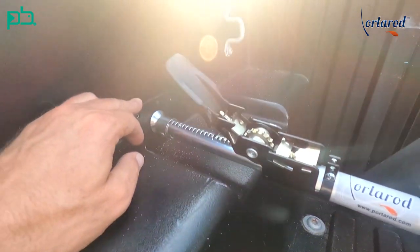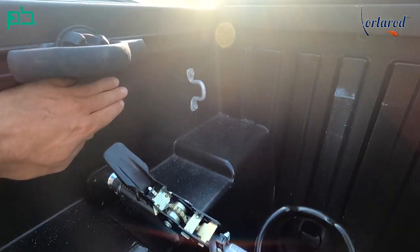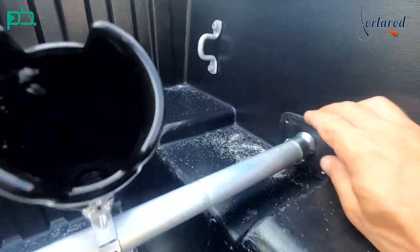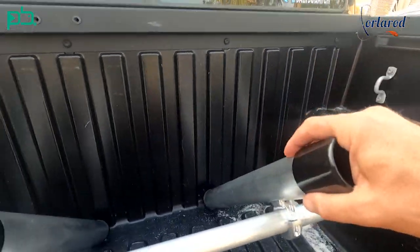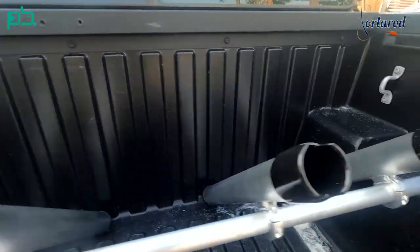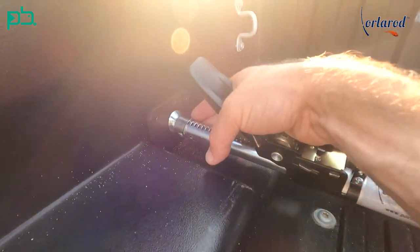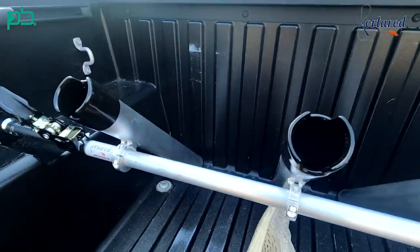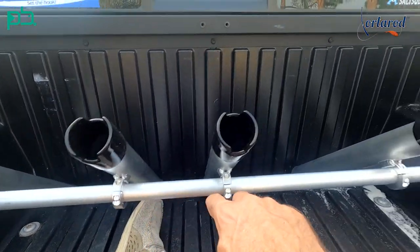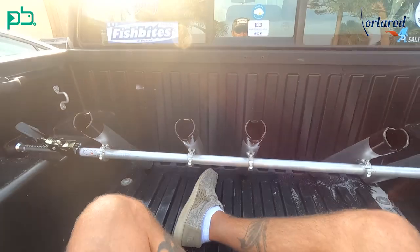I've dropped them down — I had them up here and I dropped them. I turned this little stopper sideways and I'm dropping it lower to get my rods lower, because I've got some 12-footers and the lower the better as far as tree limbs and stuff. I've come all the way here as far as I can go, and I feel like that's going to be enough. I'm going to adjust these, get them even — I've got these big gaps — get my rod holders even, crank it in tight, and we're going to get some rods in this bad boy.